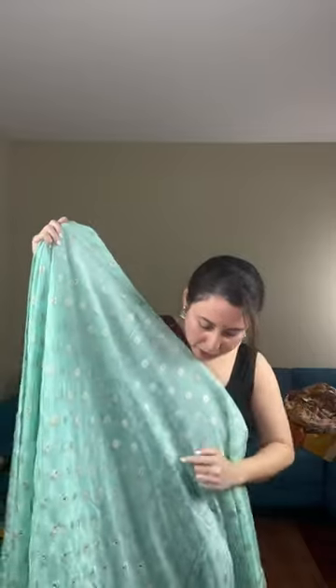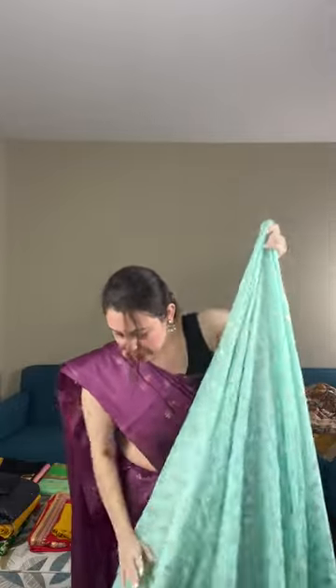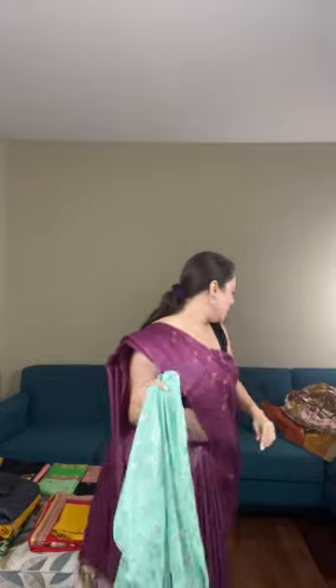The floral pattern on the body is woven, not a print — look at the back to confirm. The mirror stone work comes till your knees on the lower half. This is a beautiful soft green party wear Dola silk saree priced at $129. The color is soft green with mirror embroidery.